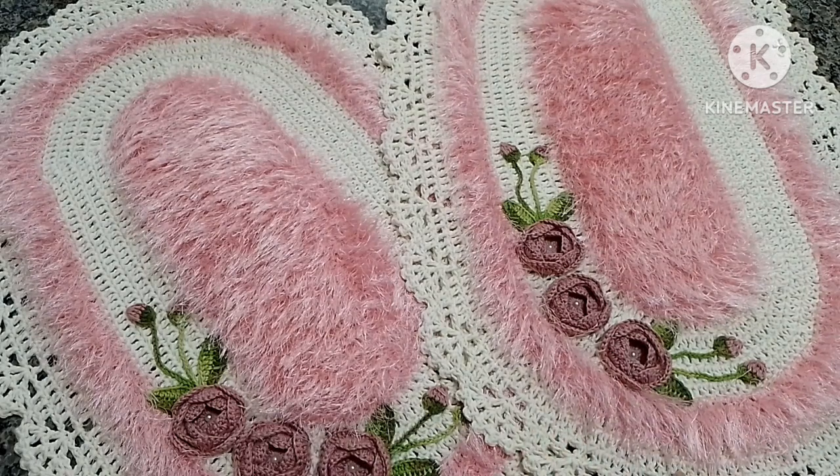Eu fiz essa lindeza aqui, que há muito tempo eu já queria fazer. A gente quer fazer tudo o que vê, e nem sempre consegue, mas eu consegui. Tirei um tempinho e fiz esse modelo aqui, que eu achei que ficou lindo, maravilhoso. Para um tapete de beira de cama, de entrada, de sala, de banheiro. Eu acho que ficou super bonito.